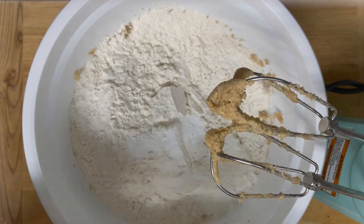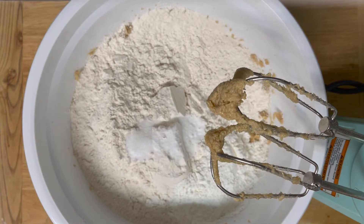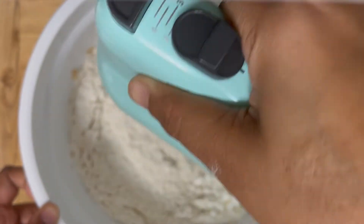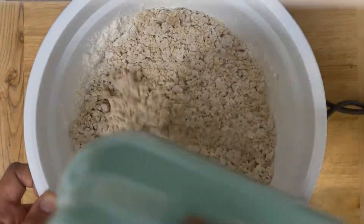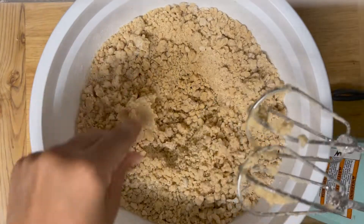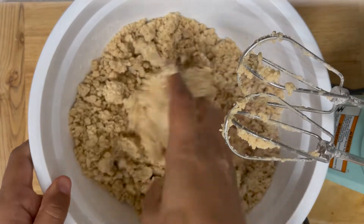baking soda, two tablespoons of corn flour, and half a teaspoon of salt. Mix everything well — you can use a whisk or a spatula. This looks crumbly but trust me, it has enough moisture to combine and make a dough. I can show you how to make a dough out of this mixture.